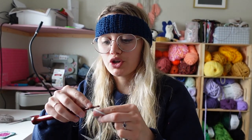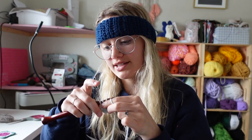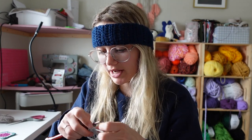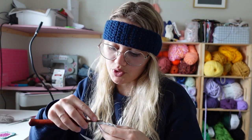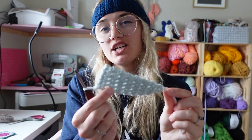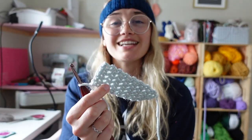We're going to leave it at five stitches, so just do rows of chain one, turn, and five single crochet across until you get your desired length for the middle piece of the headband. Once I'm done I'll let you know how many rows I did — or if you have the written pattern you can see it there. I did 14 rows of single crochet across, which gives me a total of 16 rows.